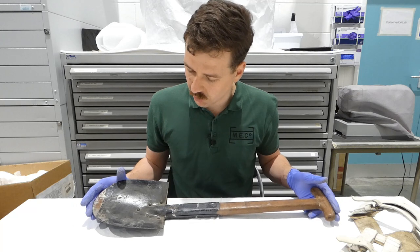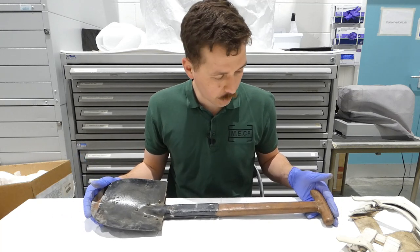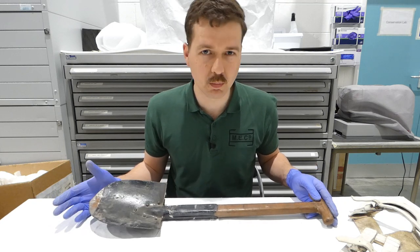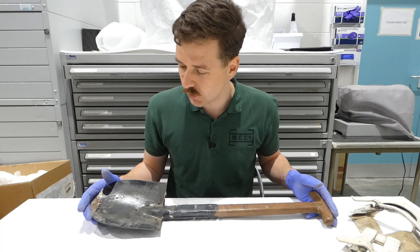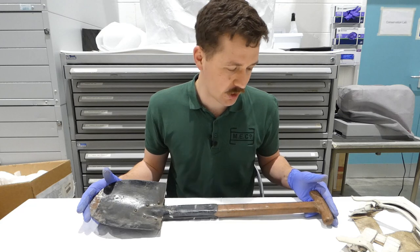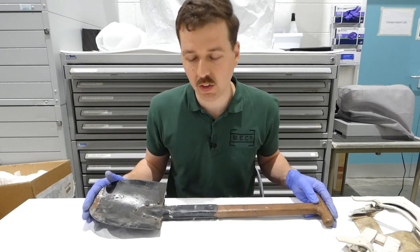This 1892 pattern brings us to the end of the Victorian era. We'll move on to look at the 1908 pattern next, which most people will be familiar with, as it was used right through until the 1937 pattern — essentially used in slightly modified form throughout.